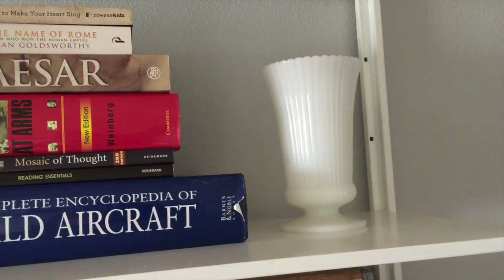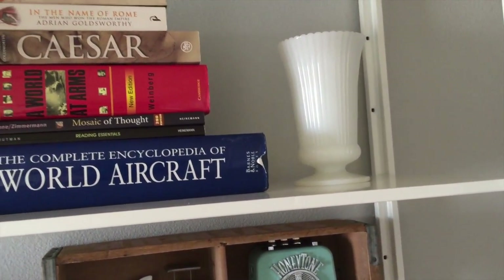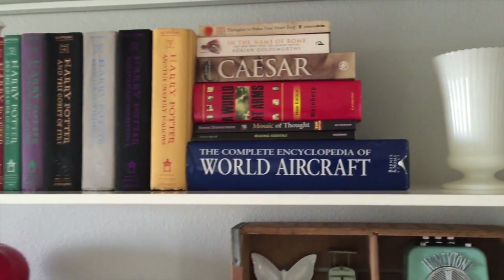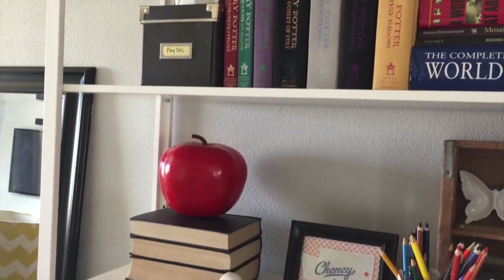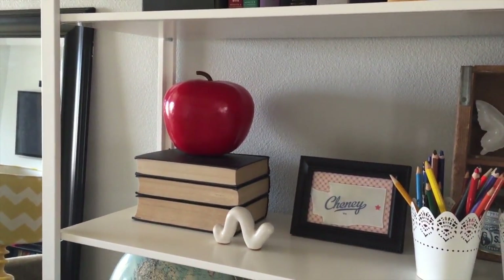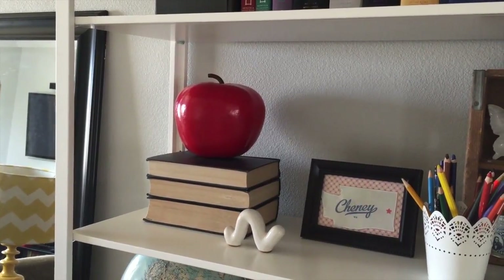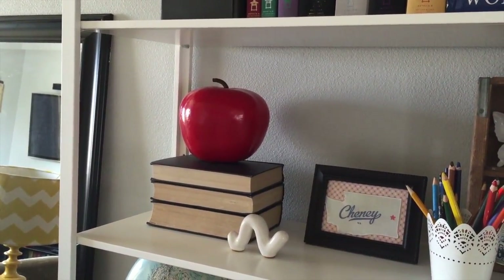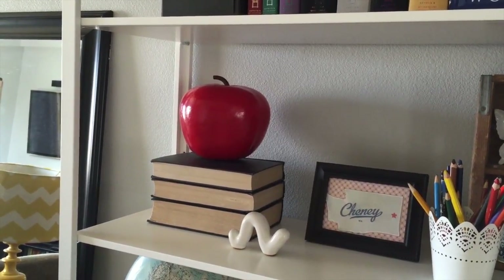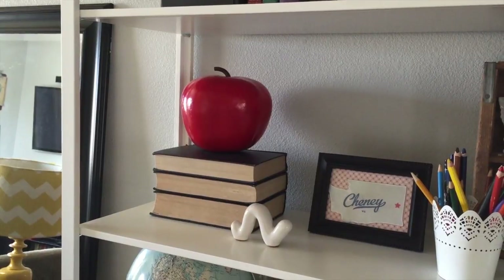When I restyled this bookshelf for spring, I wanted it to look lighter and I intentionally removed a bunch of stuff and purged a few things just to give this more breathing room. Down here, I stacked three vintage books one on top of each other and turned the spines toward the back to give it a lighter look, and added this really cute large-scale apple that I picked up at a yard sale last summer for a dollar.